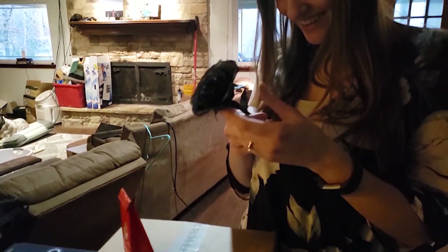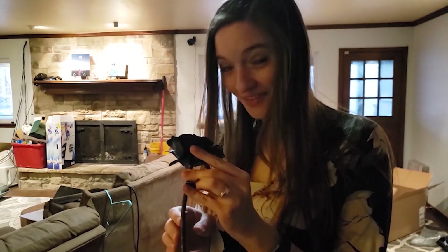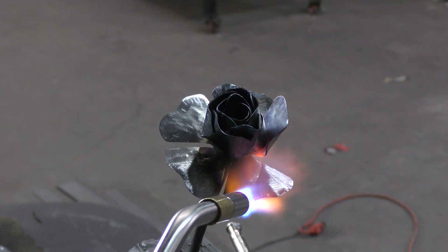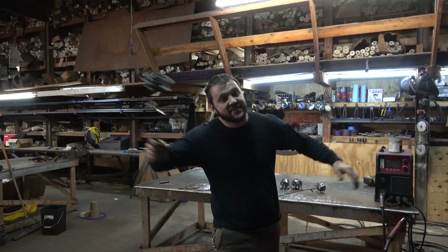Alright guys, Valentine's Day is coming up. You want a unique handmade gift for that special someone in your life? I suggest one of our roses at WeldAtYourselfKits.com. Let's go into how you can make one of these, or if you don't want to, you can buy them pre-made from us. Let's go!